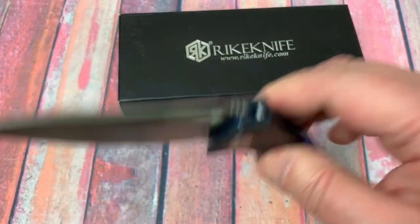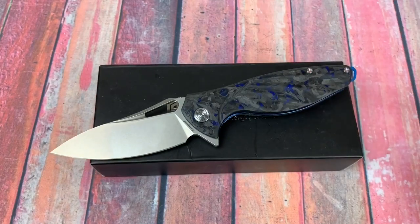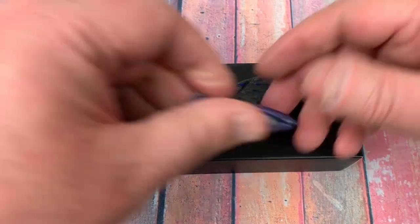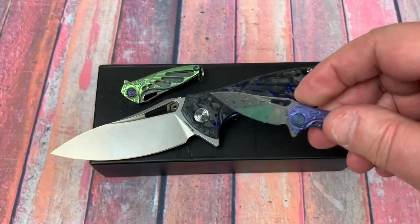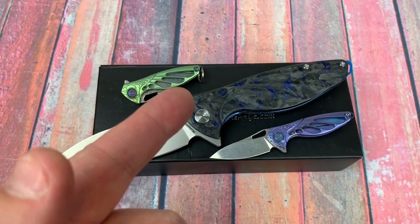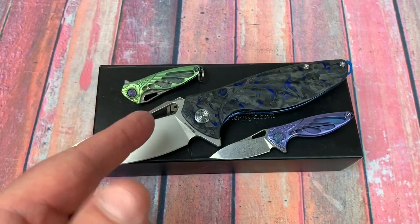Do like it, do like it a lot. I'm going to let you go. Thank you so much for joining me — we love them knives, you guys stay sharp.